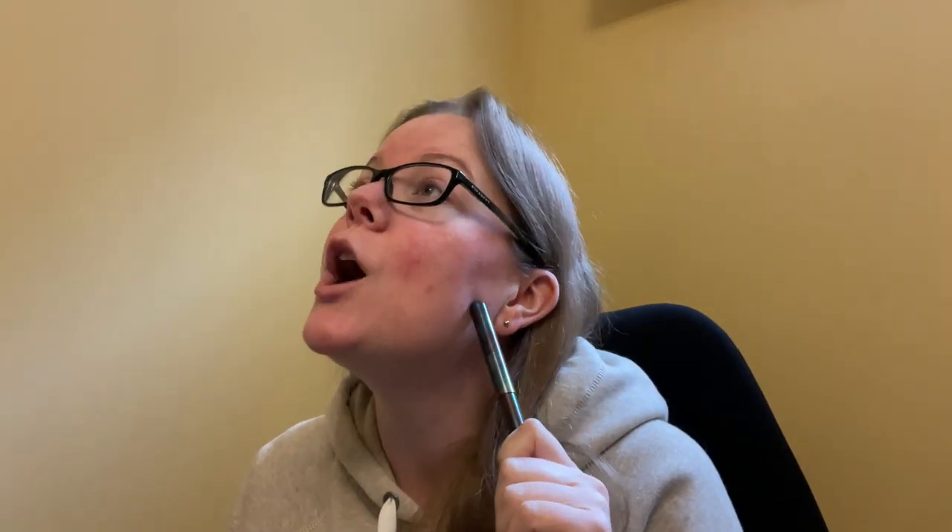Hello, darling. Today we're going to talk about the Caveco Supra fountain pen. This was sent to me by the good people over at Caveco. I did not pay for this pen. I am not being paid for this pen, so all the comments are my own.